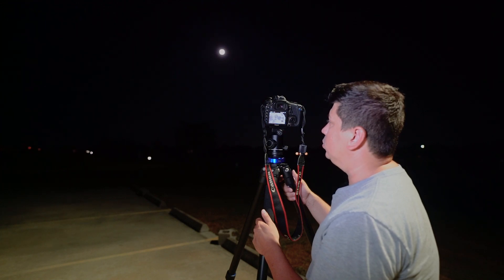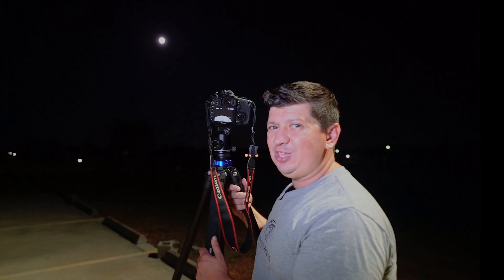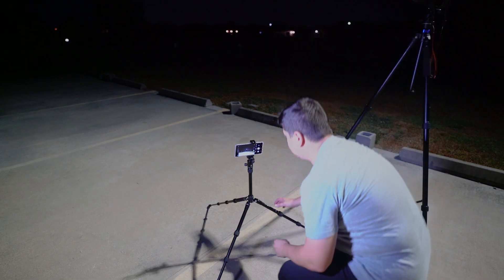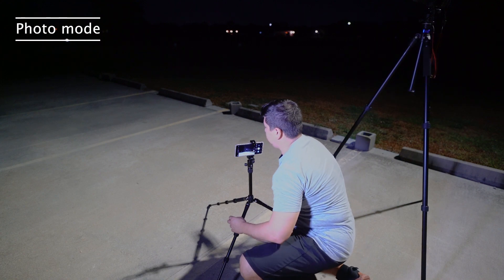It takes time and effort to put these videos together, so I would really appreciate your like and subscribe — thank you. All right, now let's look at the Samsung S23 Ultra. Let's see what this camera has to offer.